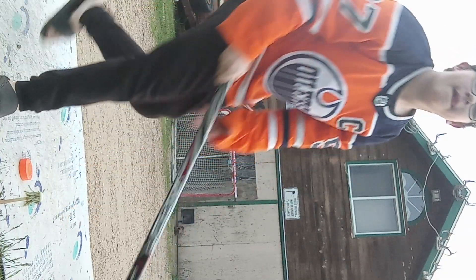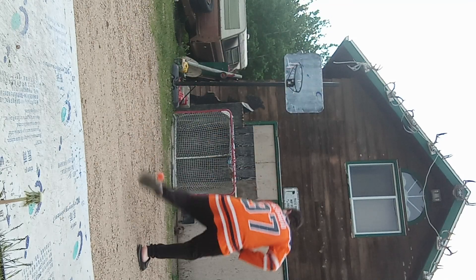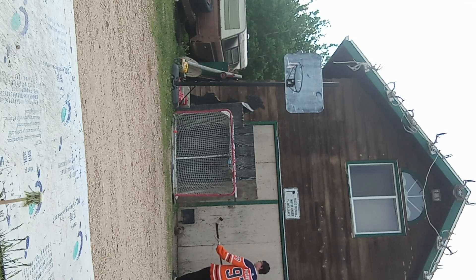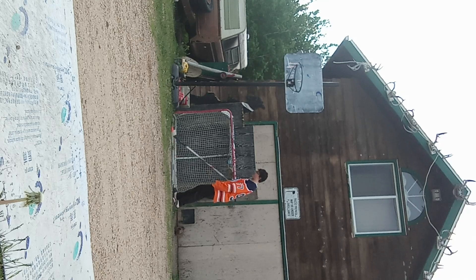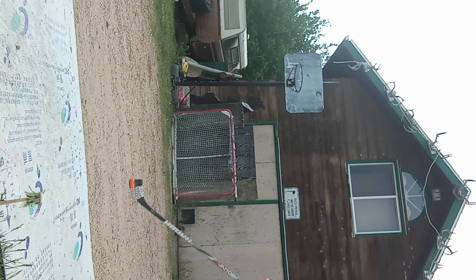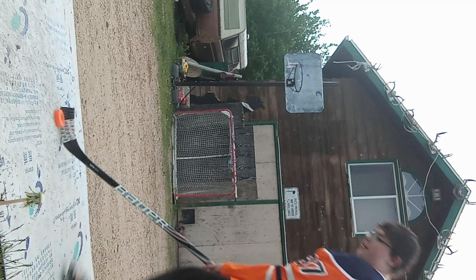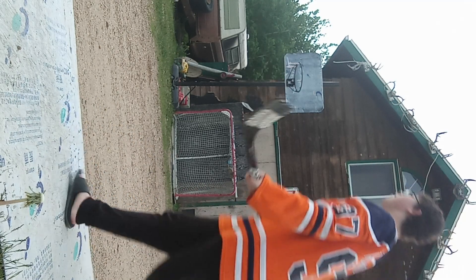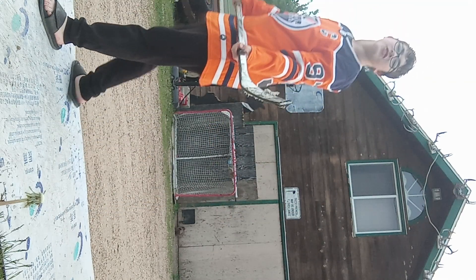This is what McDavid's supposed to do. That's what McDavid's supposed to do. And even McDavid — there's my cat. Cat, you might want to get out of the way. Even McDavid can take a wrister. I know I missed that, you don't have to laugh in the comments.